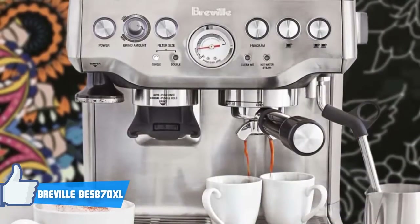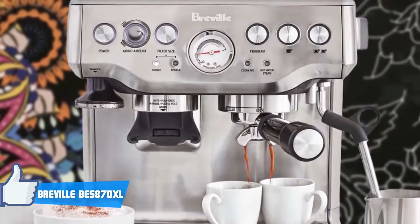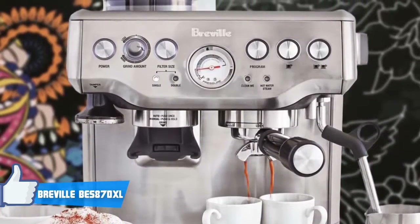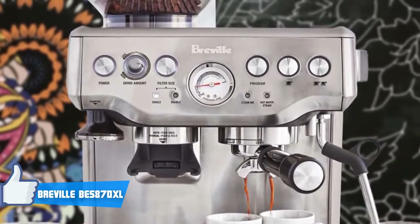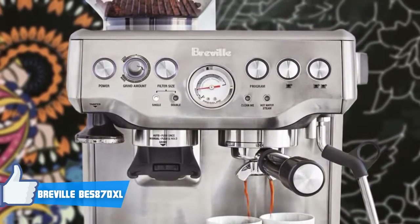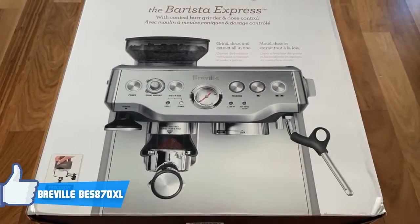Built with convenience and flexibility in mind, the Barista Express comes with two double-wall filters that take the guesswork out of tamping, which is ideal for beginners. Also, the BES870XL has a set of single-wall filters that allow you to apply your own tamp.